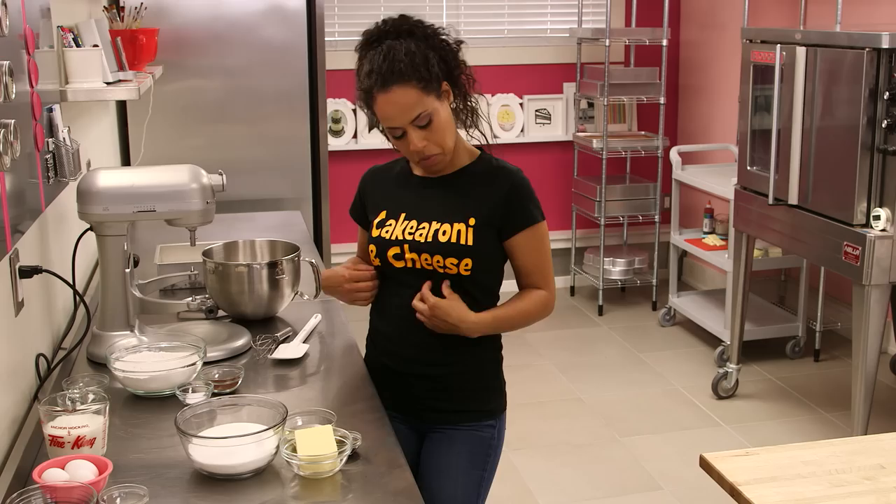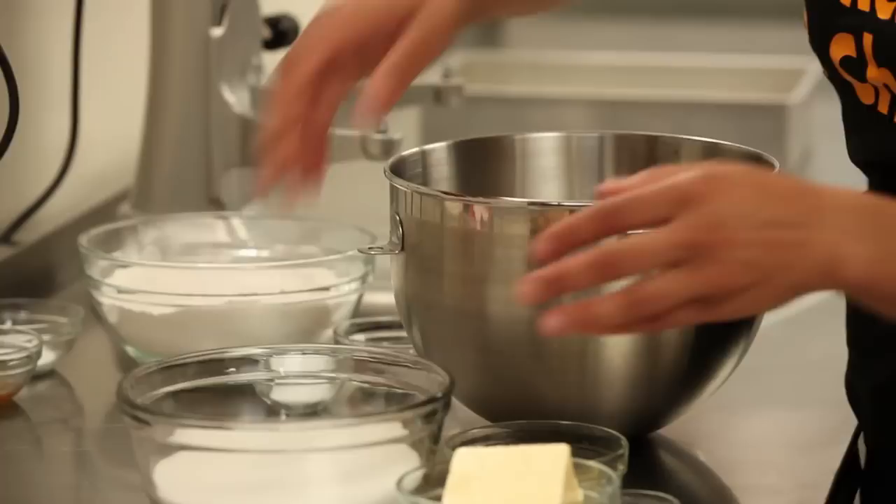I'm gonna make a red velvet cake today, but instead of red velvet I'm gonna actually make an orange velvet — or rather an orangey yellowy velvet.